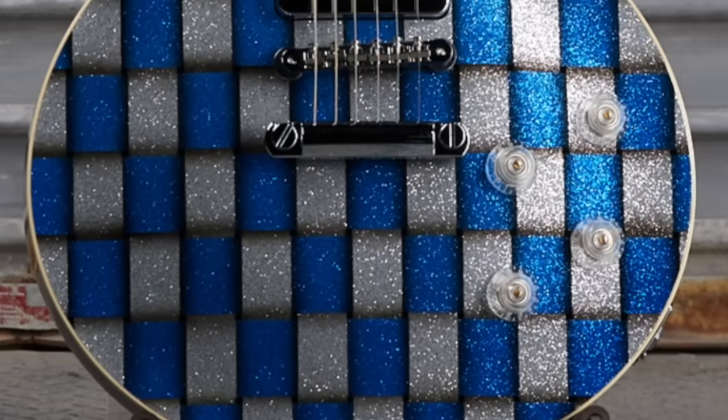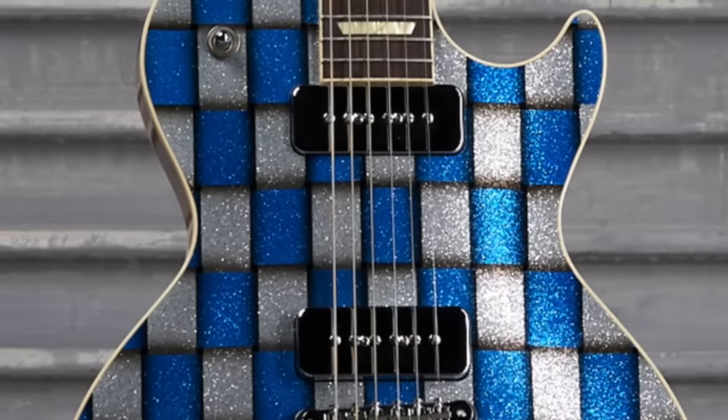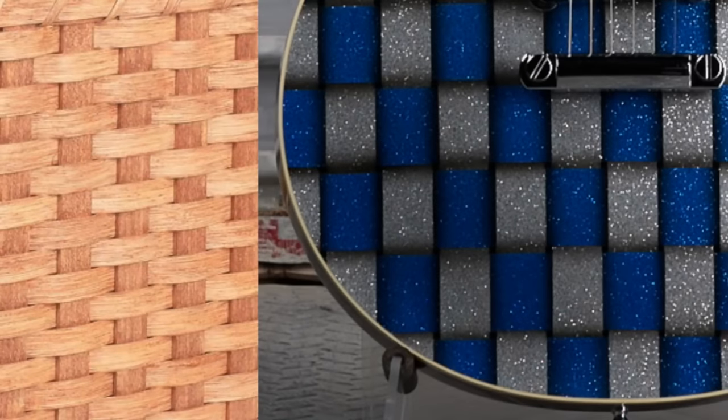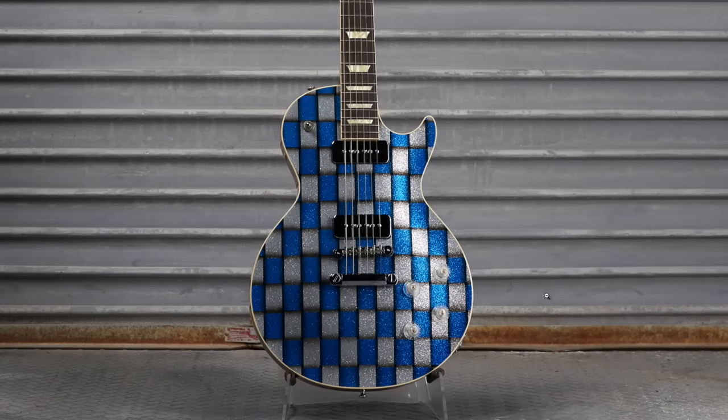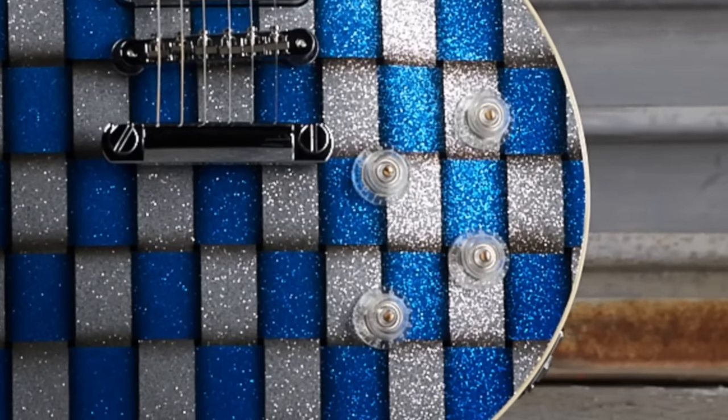This thing's pretty cool and non-traditional, because typically a 57 would have humbuckers, but this has dual P90s, so it's more so like a 56. But you've got the whole basket weave design going on here in blue and silver sparkle, with what appears to be chrome pickup covers too. Our see-through knobs just completely blend in.